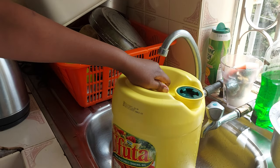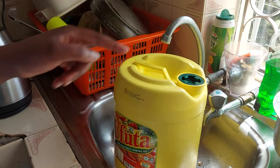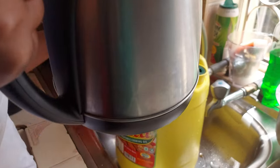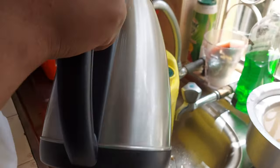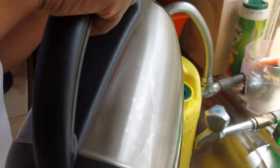How to open this type of corkscrew — I'm not sure what it's called. Boil some water; once boiled, keep pouring the hot water onto the yellow container, making sure it expands.